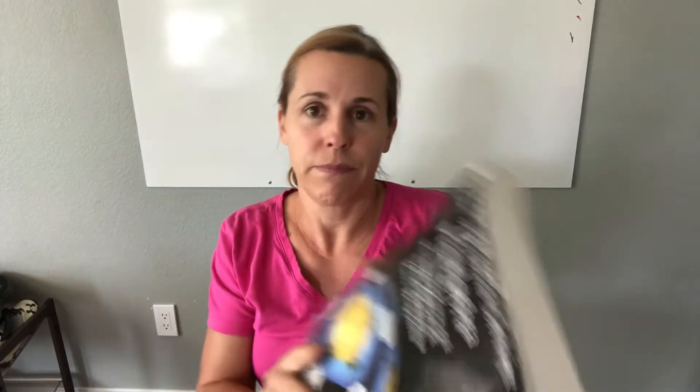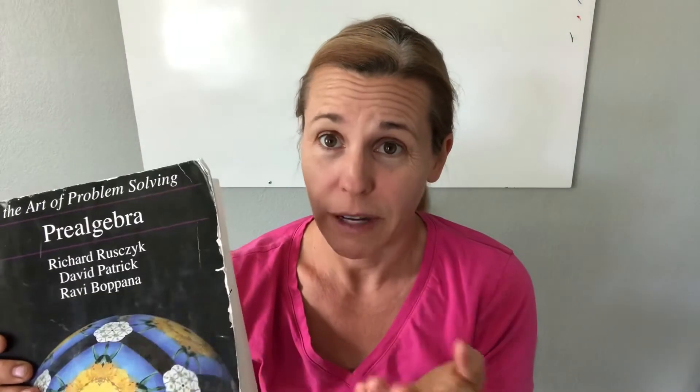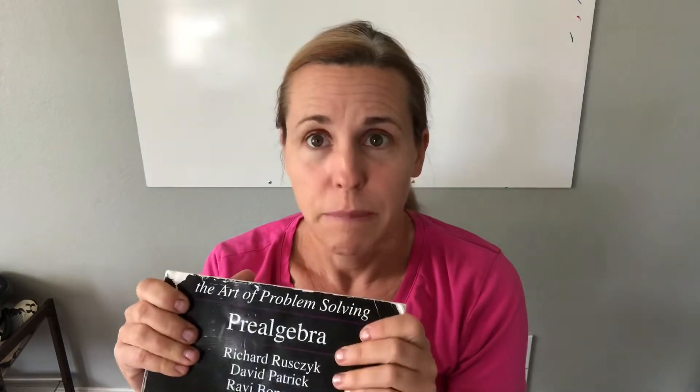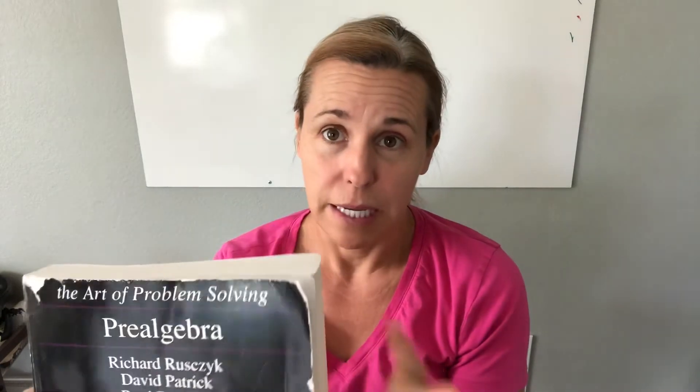I got just the pre-algebra text. I actually got it from some curriculum site for like twenty-five dollars, and that even included the shipping. So you don't have to spend much. Even the new price I don't think is unreasonable because this is a really long book — it took us about a year and a half to get through. With my younger son it probably won't take as long, but I'm guessing it'll at least take a year.